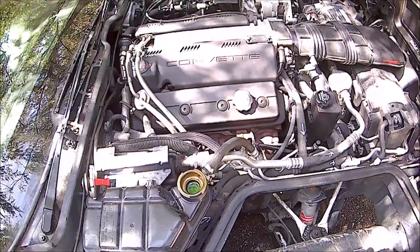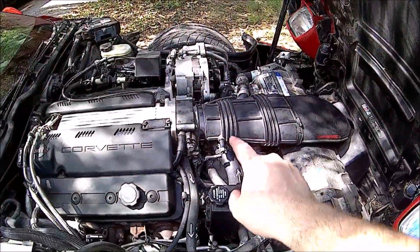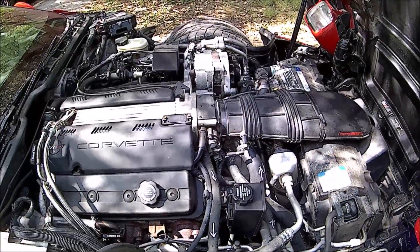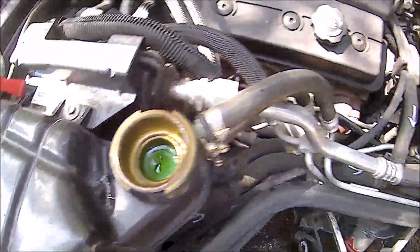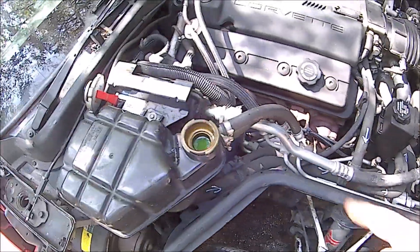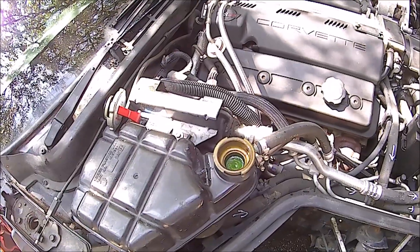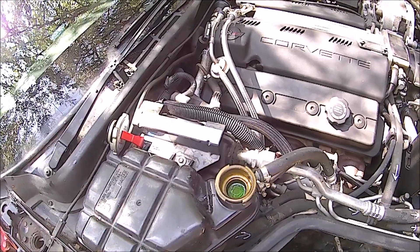So we took it for a little spin and I believe we bled all the air out. This does have a bleeder valve on it, but I kind of snapped that off years ago. So nowadays we don't use that anymore - we have to give it the old drive around, slosh it around, and run the heater. But now we have nice green antifreeze. Our reservoir tank is topped up, about halfway between the cold and hot marks. This thing never gets that hot anymore since it only runs a 160-degree thermostat, so we should be all right.